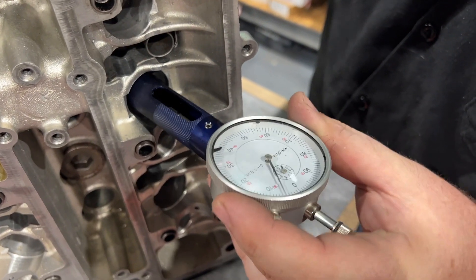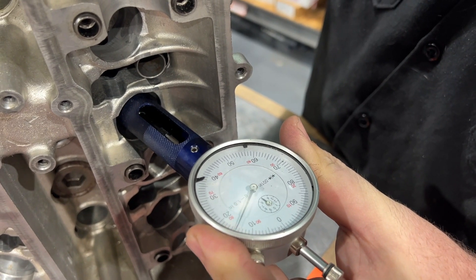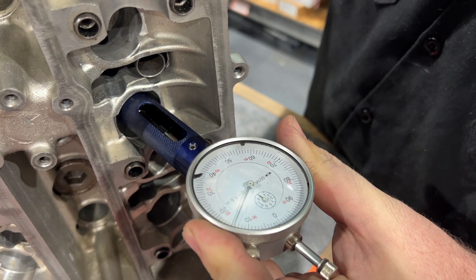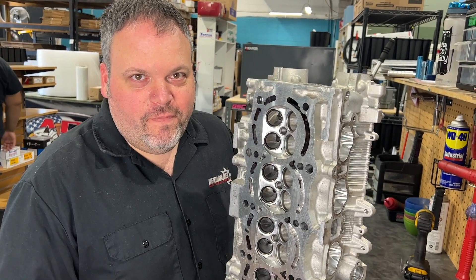This is a different manufacturer — this is only one of their series valves — and we are at 1515. So we're about five thousandths off the other valve. And five thousandths is really nothing; that's actually less than a dollar bill in thickness.